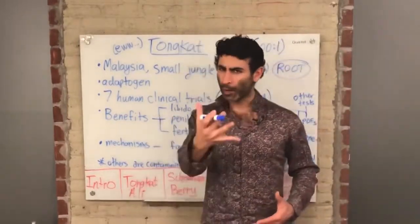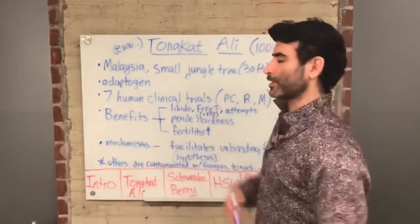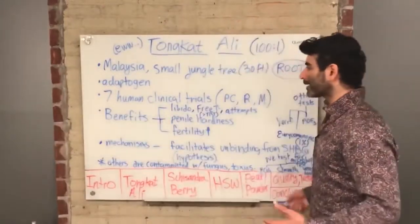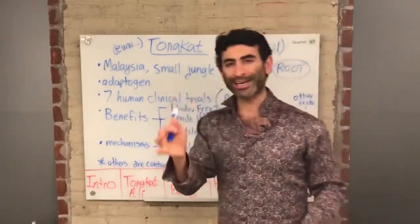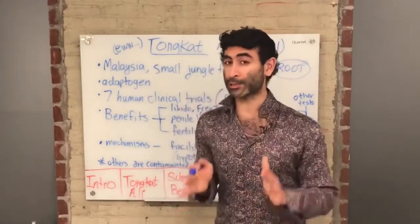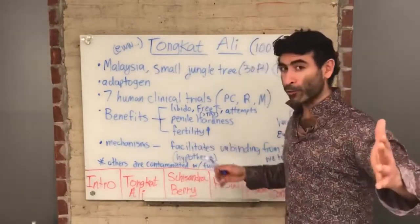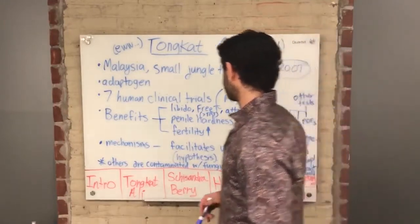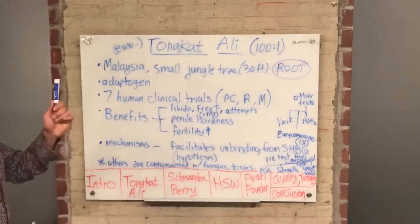Why do I stress Tongkat Ali so much? Because there have been seven human clinical trials done on Tongkat Ali showing all the benefits. Human clinical trials — placebo-controlled and randomized.